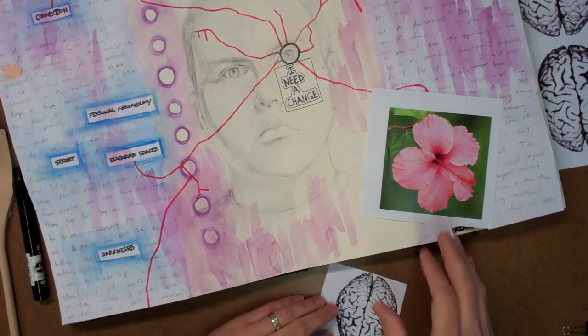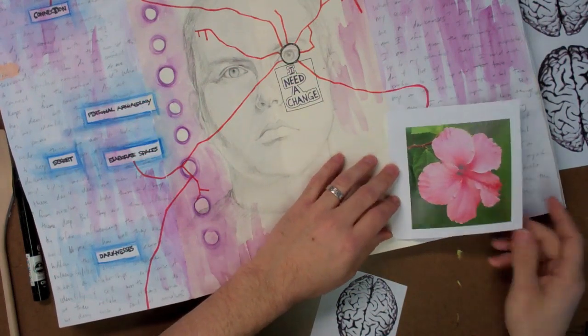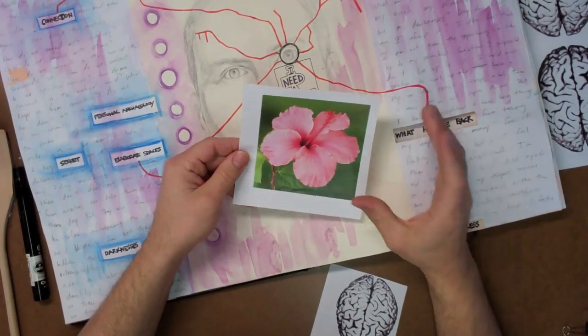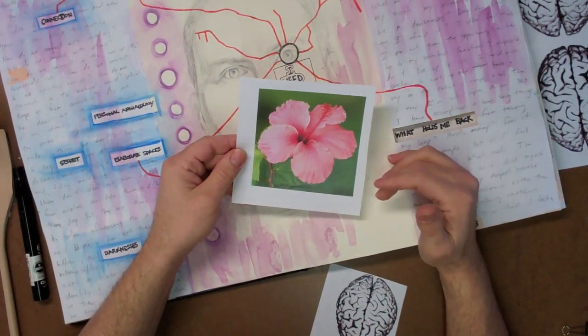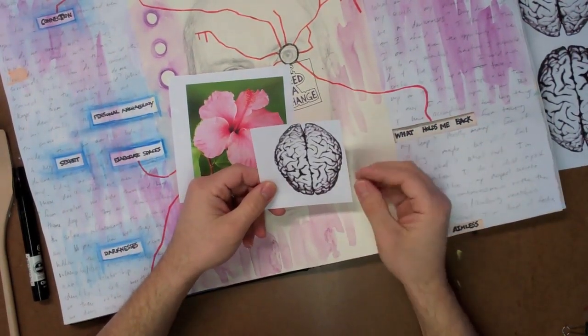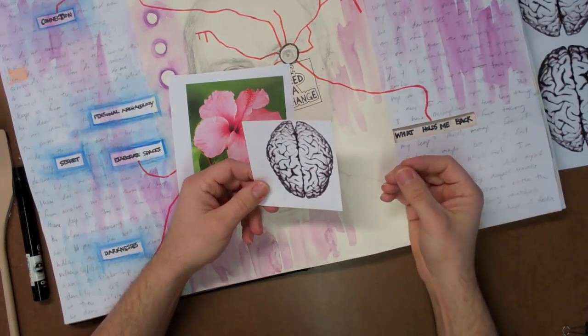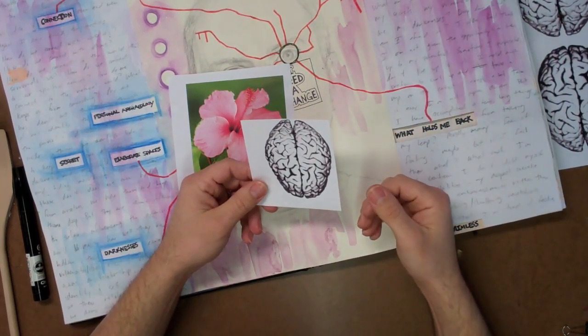This process is only going to work with a toner-based image — either a color laser print, like I have here. I've just printed a flower and have it trimmed down so I can use it, or a photocopy of a brain, which is a common image I like to use. So I'm going to transfer these using the Goof Off and the Chart Pack blender pen.